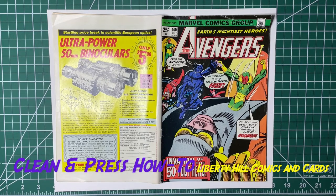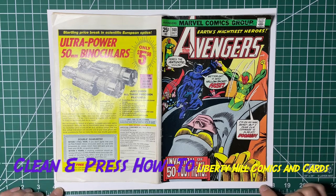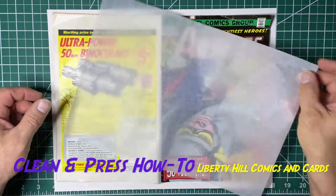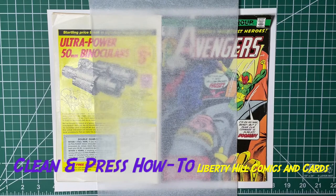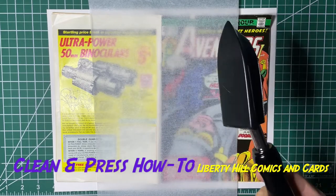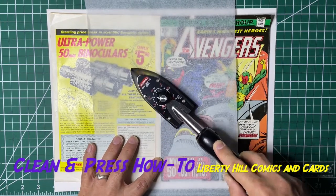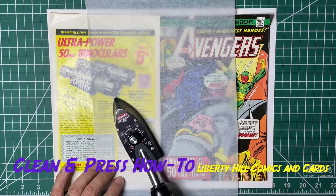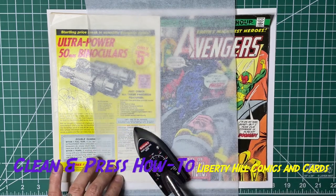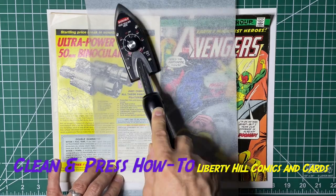All right, we've got the comic out of the humidity chamber. I've just got it on a piece of paper on my cutting board, a piece of SRP, and I have my sealing iron — this is set on about two. What I'm going to do is just press down and heat; we're going to flatten the book out so that we can remake this crease where it ought to be.